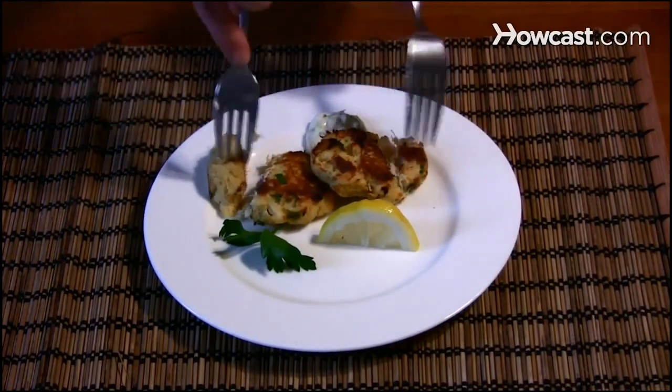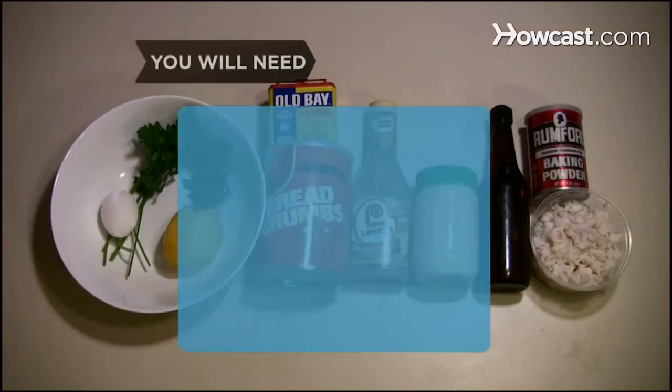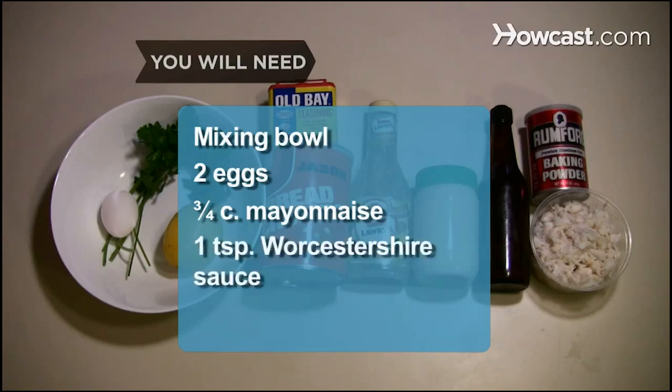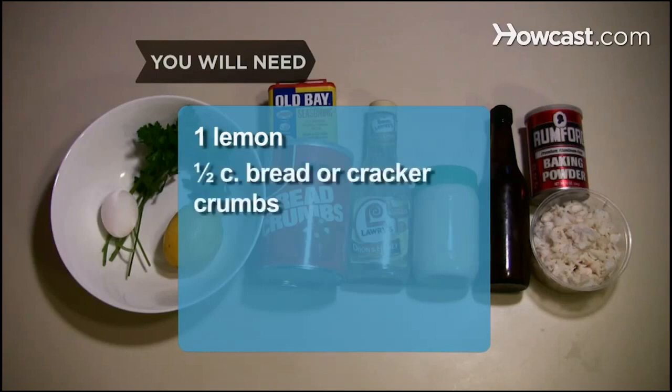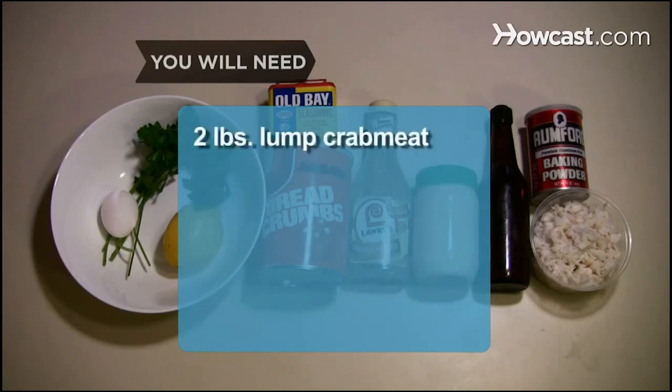How to Make Maryland Crab Cakes. Crab cakes are best when kept simple and light. Try this recipe for an authentic Chesapeake Bay taste. You will need a mixing bowl, 2 eggs, ¼ cup mayonnaise, 1 teaspoon of Worcestershire sauce, 1 teaspoon of Dijon mustard, 1 lemon, ½ cup bread crumbs, 1 teaspoon seafood seasoning, 1 tablespoon of chopped parsley, 2 teaspoons of baking powder, and 2 pounds of lump crab meat.